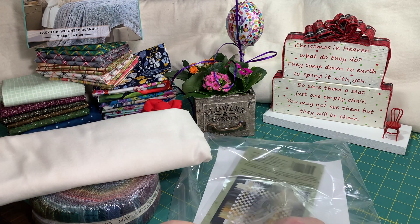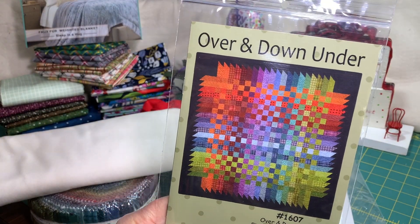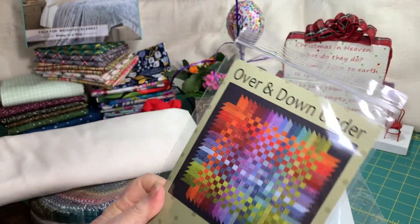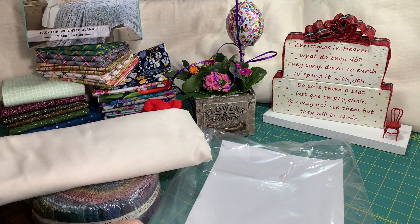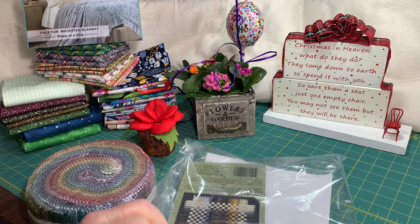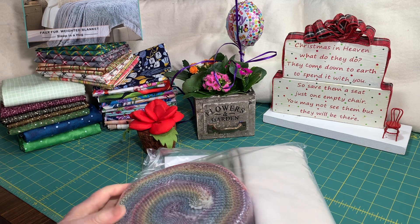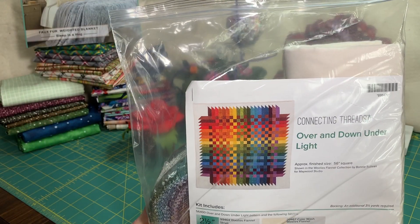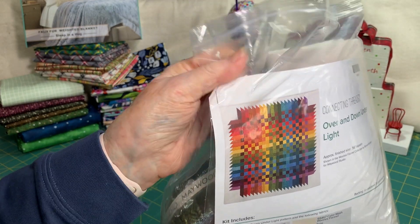I saw this on Facebook and had to have it. The pattern shown had a black background, but I chose the one with the ecru background. Right now I'm in the middle of making a quilt through a group at the quilt shop, so I have to finish that before I can start this flannel one. But I'm really looking forward to making this one.